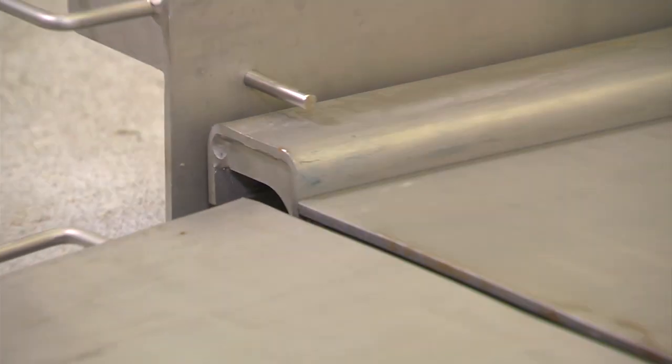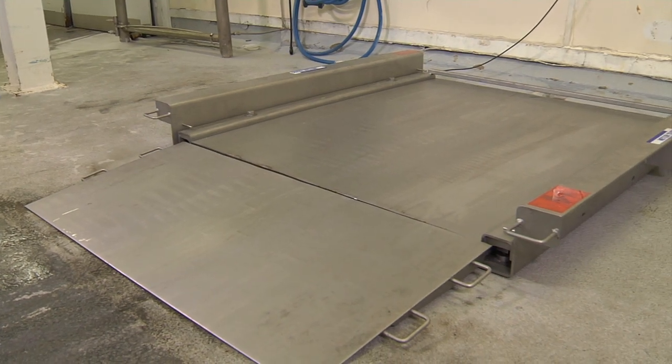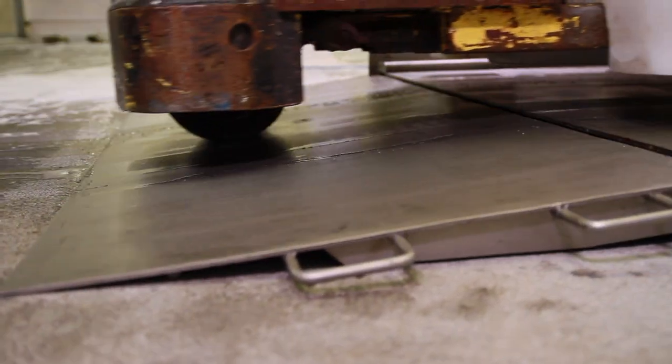Retaining bars keep the platform securely in place at all times. An ultra-low profile allows workers to wheel loads onto the scale with minimum effort.